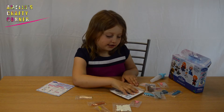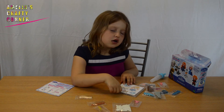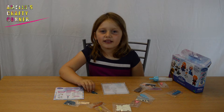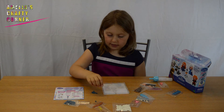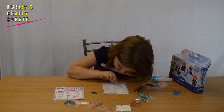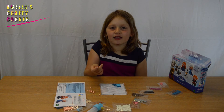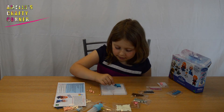The first thing to do is slide your template onto your tray so you can put the beads on. For Elsa's dress we use the blue jaw beads — let's start putting them on. Now I've finished the dress, first I'm going to do the peach colour for the hair and the face.